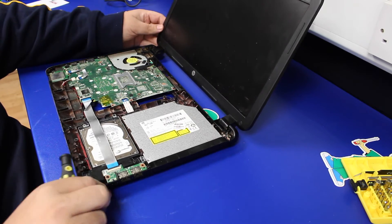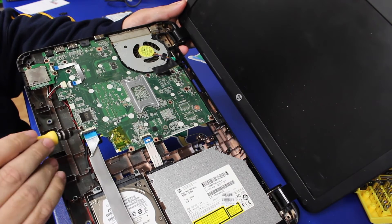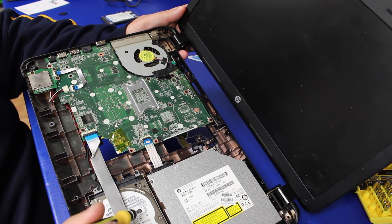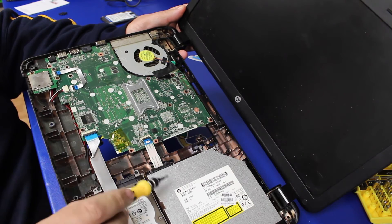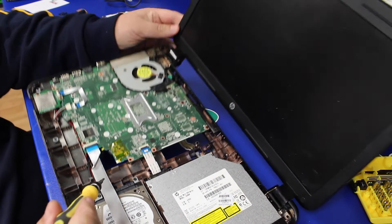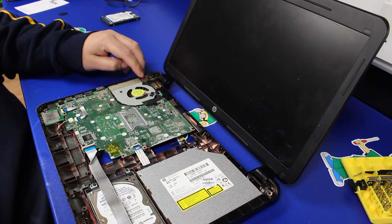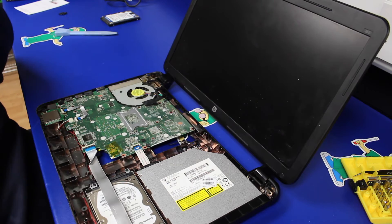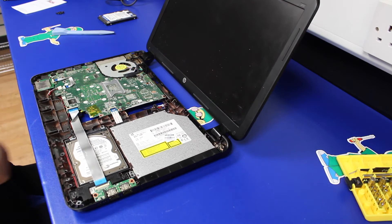Once we're in there, we'll have a look at the inside of the machine. We've got a cable from the motherboard that goes to some extra USB ports, obviously your hard drive, a DVD drive which is on a plug and plugs in at the back. The power jack port on these is one of the newer designs — it's actually cabled and plugs into the motherboard, so it's not a solder replacement.